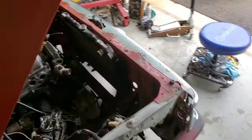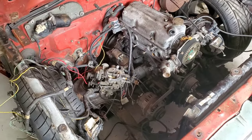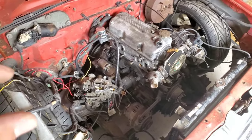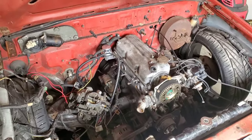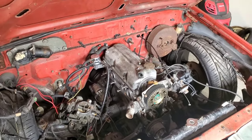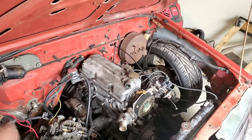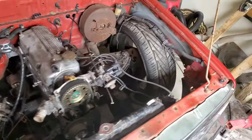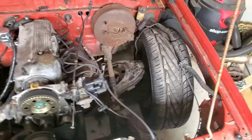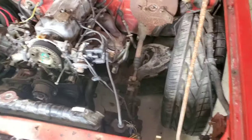Then we'll try to get the carburetor sorted. Before, when I put the carburetor on, it didn't want to idle, but I forgot to put on the little heater spacer. I think that was the main problem. I got the heater spacer and new gaskets, so I'll fit that back together nice and tight with the intake on.